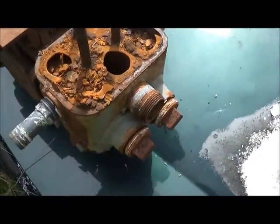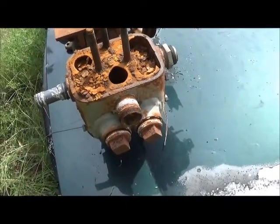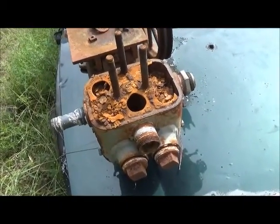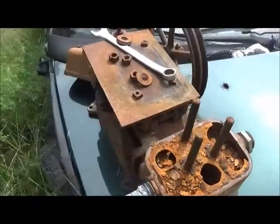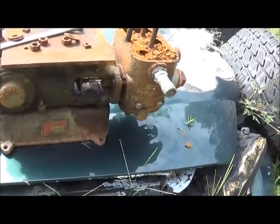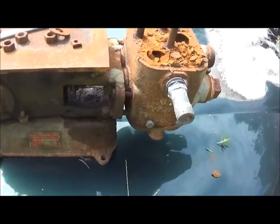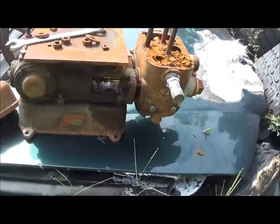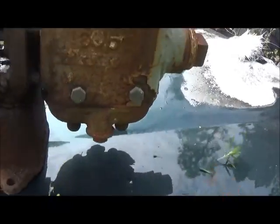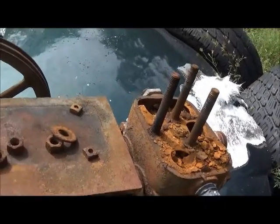We'll probably build a plate for it, and I'll likely use some heavier plate and do a bit more machining. That way, in case I decide to really run this on steam, I can get something useful out of it. Honestly, if you look at the dimensions — even though the stroke isn't as long — you'd be surprised how much power you get out of a steam engine.